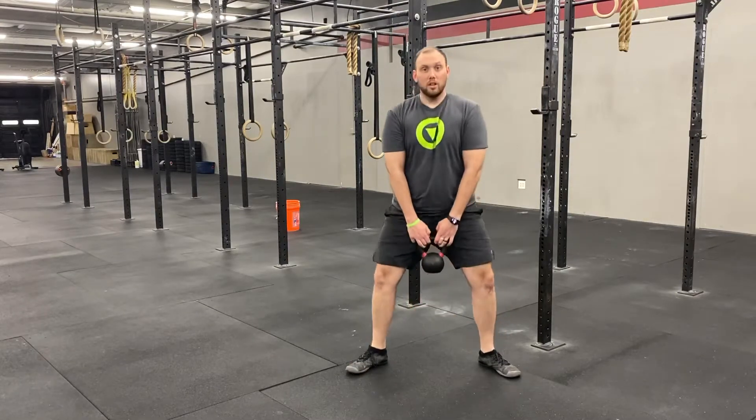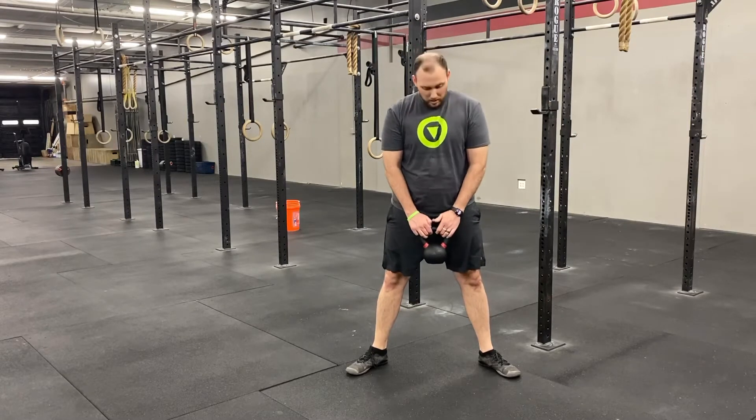You're gonna really feel this in your thighs, your hamstrings a little bit, and your butt. It's important to keep a nice upright posture. You don't have to do this with a kettlebell — you can do it with a dumbbell or whatever you find — but I like using a kettlebell because it's just easy to handle.